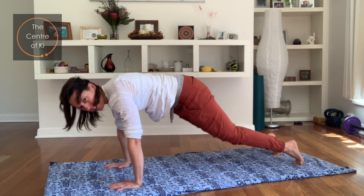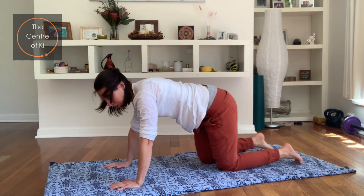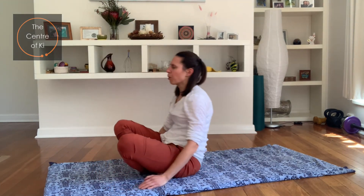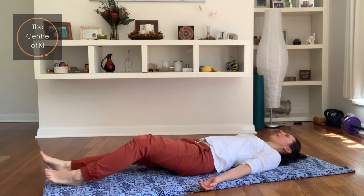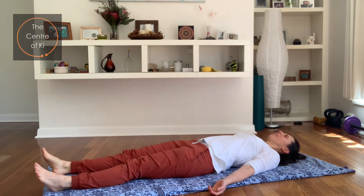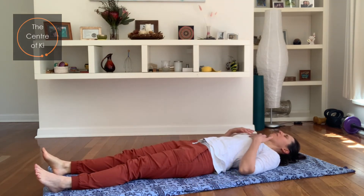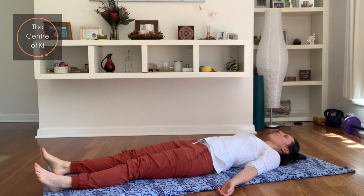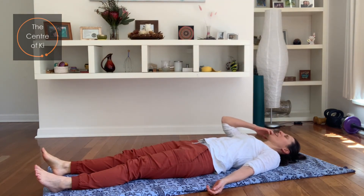Bring the knees back down, walk the knees through and roll over onto the back and have a rest. Breathe — just feel the chest now expanding, feel the warmth in the arms, feel the strength in the belly. Just feeling your heart beating as you breathe in and out.